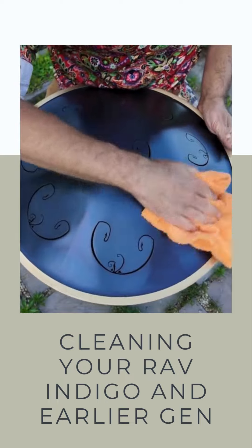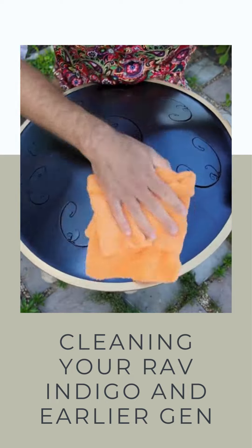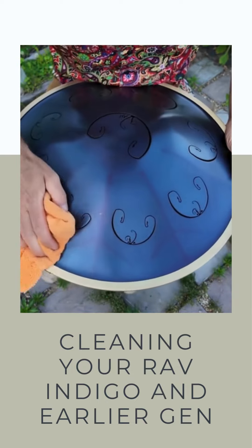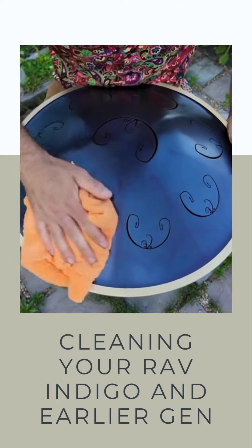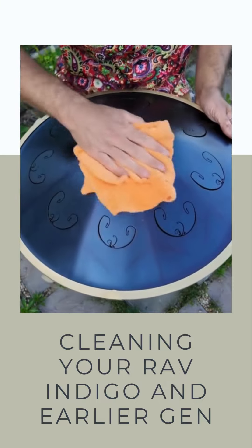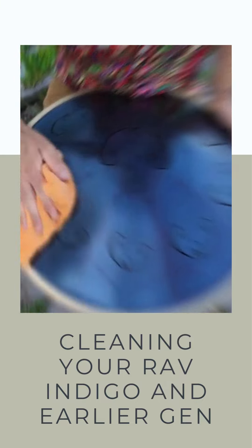Because the surface is hydrophobic, this is kind of an extra step you don't have to do super frequently, but I still recommend doing it because you never know if you got any salt or sweat on there. I recommend wiping it at least once a week — you could do it twice a week if you're really playing it a lot or in a salty environment.